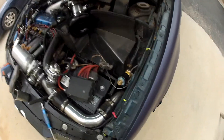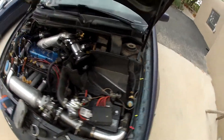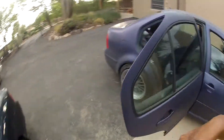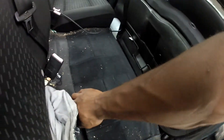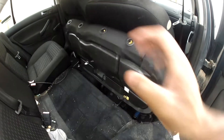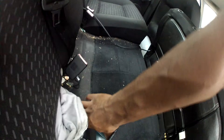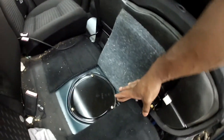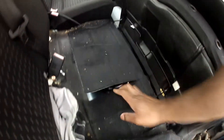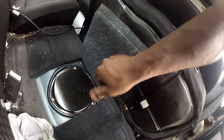All right, so we have the battery disconnected, and then we can come over to the back of the car. The fuel pump is located underneath the rear seat. Pop this up forward, lift this cover here, and we have three Phillips head screws — just undo those.